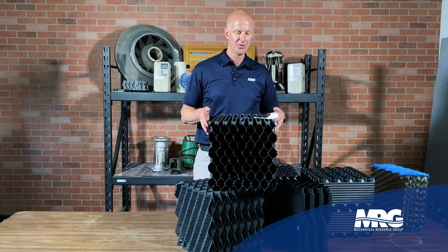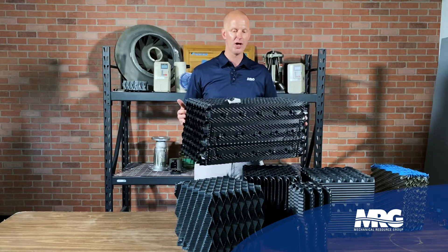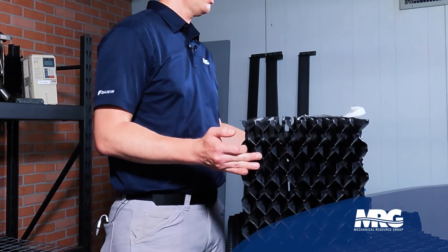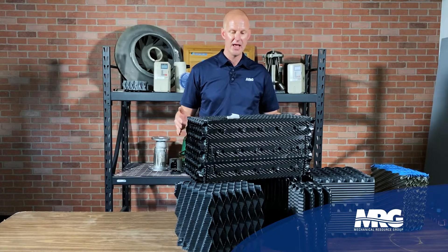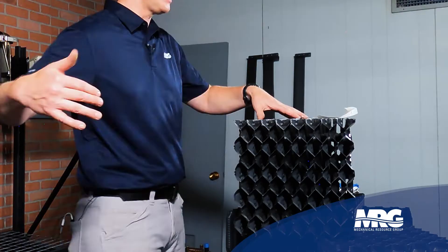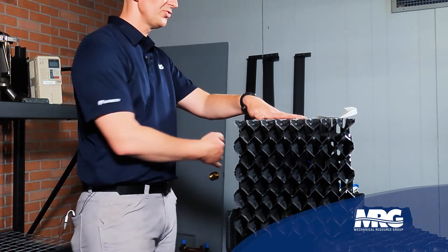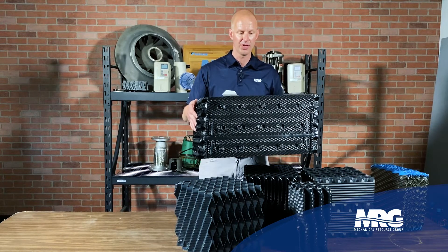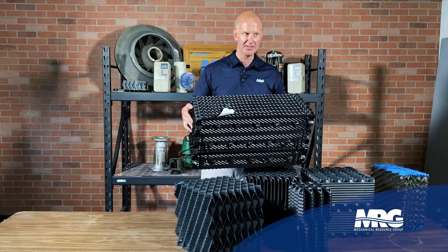This is one style I don't see as much — cross-flow fill in industrial applications — due to the fact that counter-flow is a little more efficient from a heat transfer standpoint. With cross-flow, you have the water coming down and the air crossing over the water horizontally. This is a block fill solution for a cross-flow cooling tower.